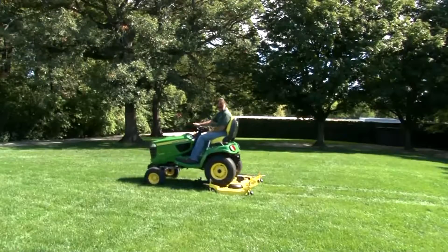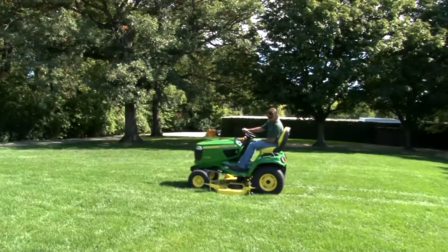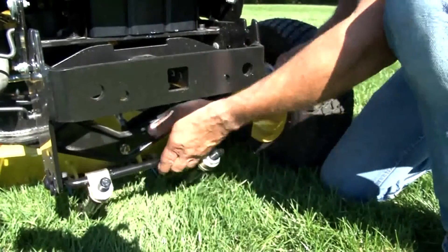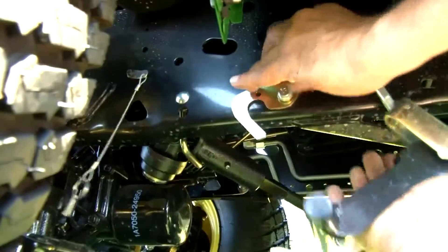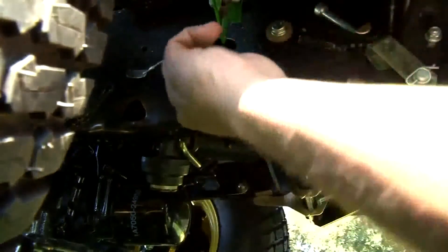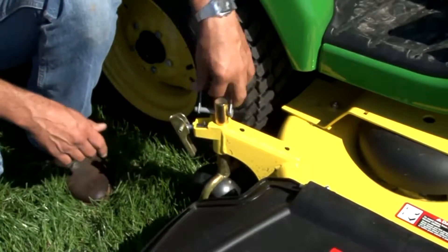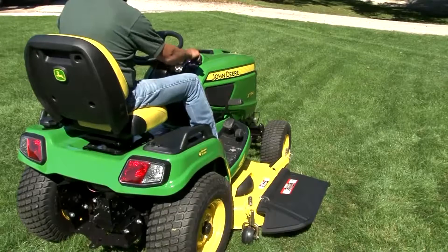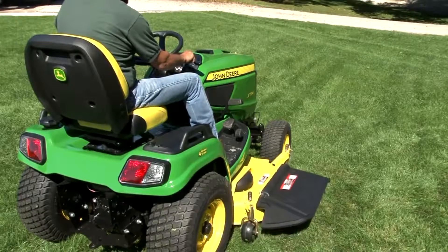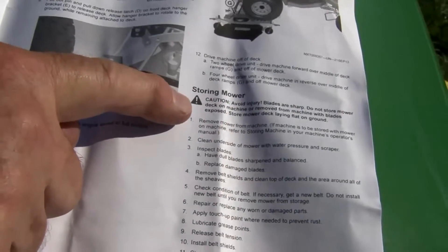John Deere has designed a system that makes it easy to remove and reinstall the mower deck. We'll show you how, but you should refer to your operator's manual for the exact procedure. There are a few steps that need to be followed carefully to ensure success. You will probably remember them after completing the process a couple of times, but it's best to follow the steps outlined in the operator's manual each time, and always pay close attention to the caution notes.